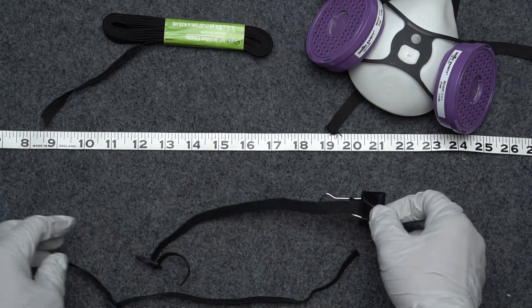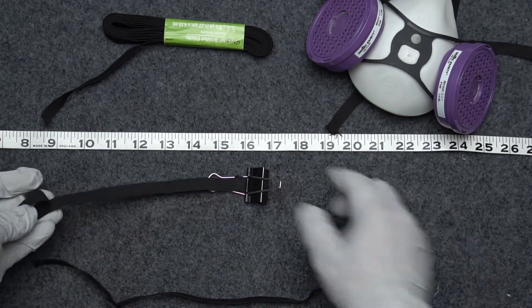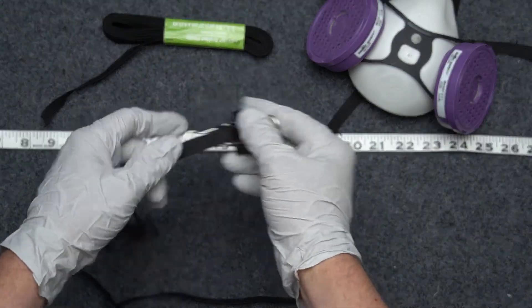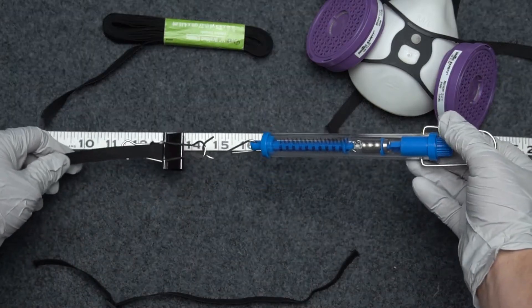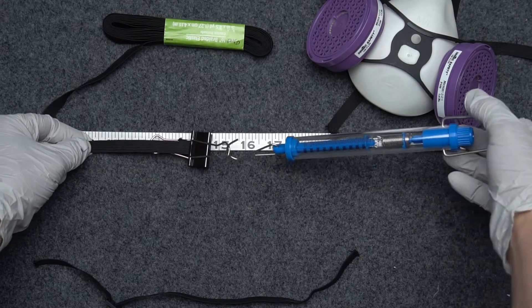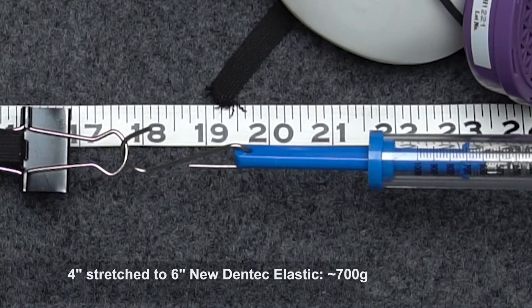Now let's talk about whether it has the same amount of tension. This is the one from the fresh black mask, which I've already put a little clip on. I've got a force gauge — just a little middle-school science experiment quality one. We'll stick this out at four inches and take it out to six inches, and that is about 700 grams.